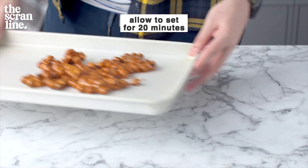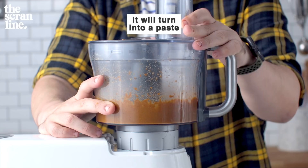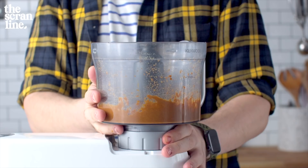Once it has set, add it to the bowl of a food processor and process it until it goes into a paste or liquid consistency. At first it feels like that's not going to happen, but after a couple of minutes, you want to stop, scrape down, and then continue until it does form a paste.